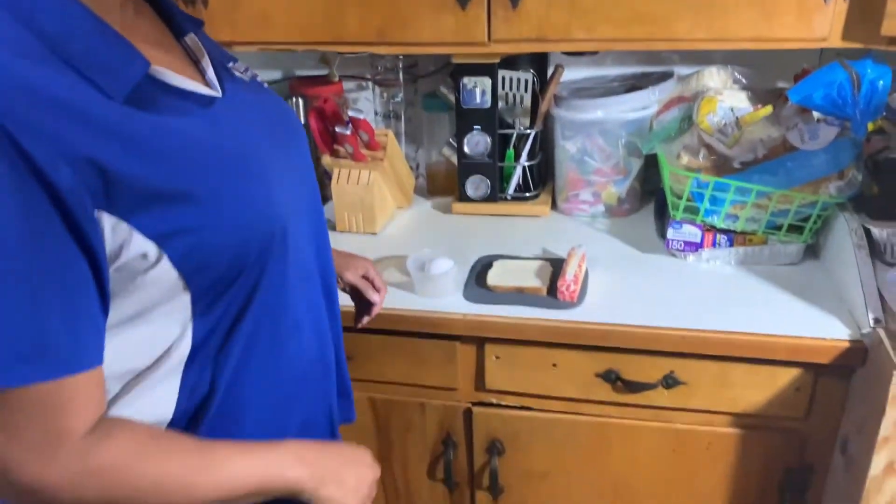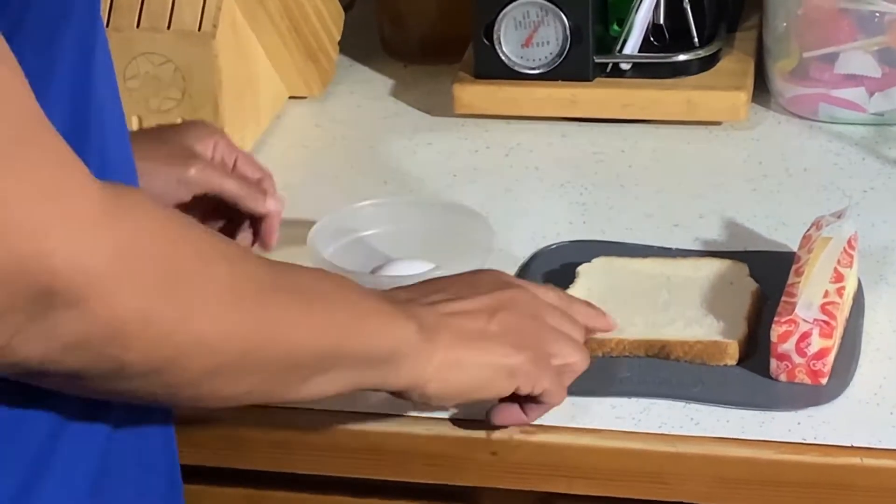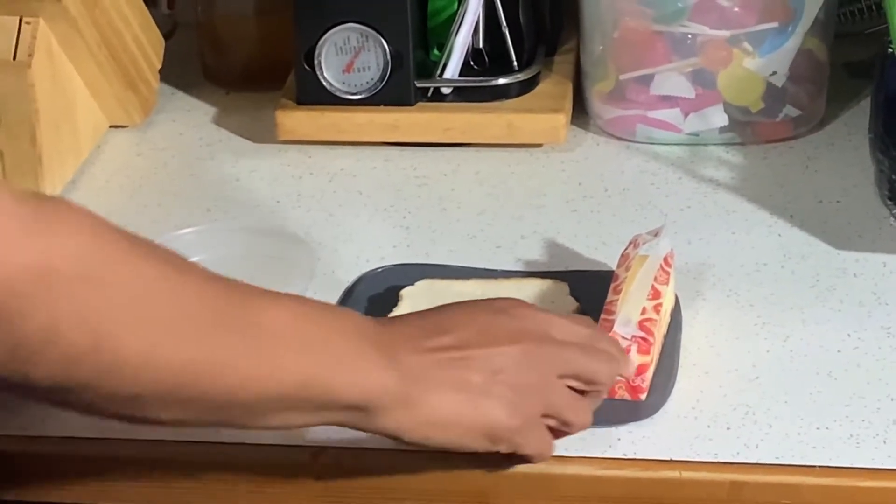Hi, I'm Jacqueline with Tennessee State University Cooperative Extension. Today I'm going to prepare a recipe that's really quick and simple and kid-friendly. It only requires three ingredients, and those ingredients are one egg, one slice of bread, and butter.